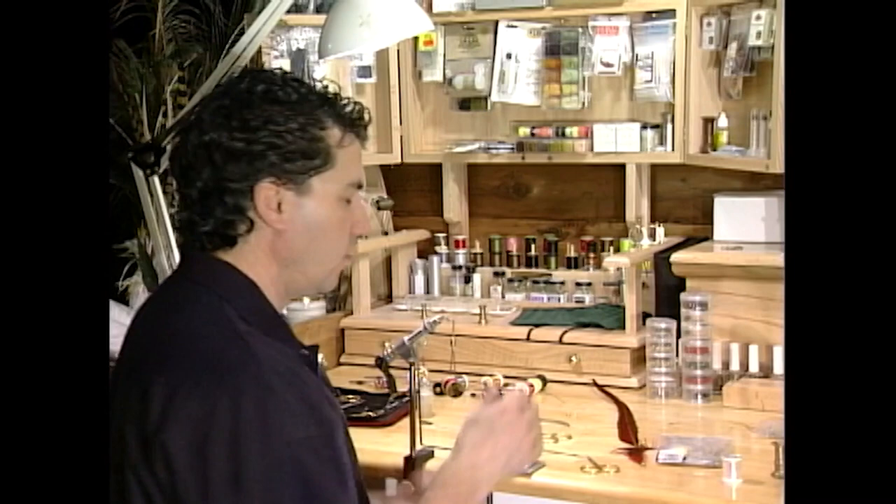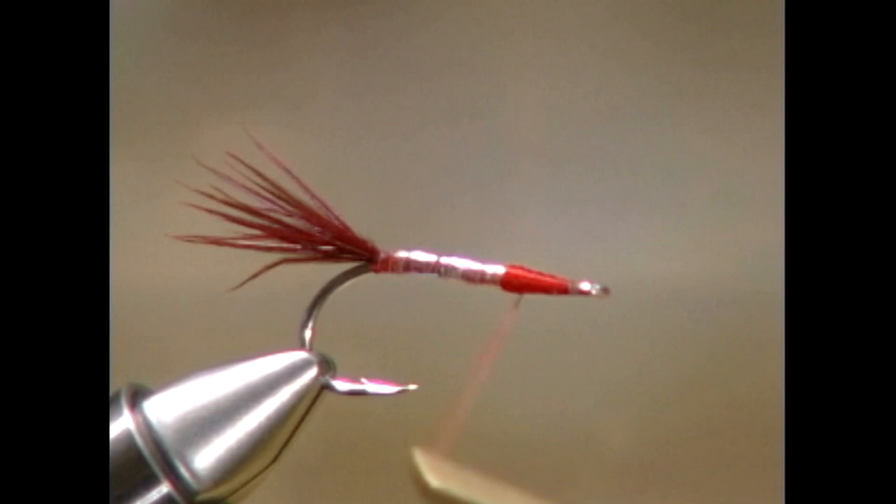Now, before we tie in the crystal flash for the inner wing, I'm just going to build up a little bit of a throat here. I'm going to go back an eighth of an inch and just build up a little red bump there, just to imitate a red throat.